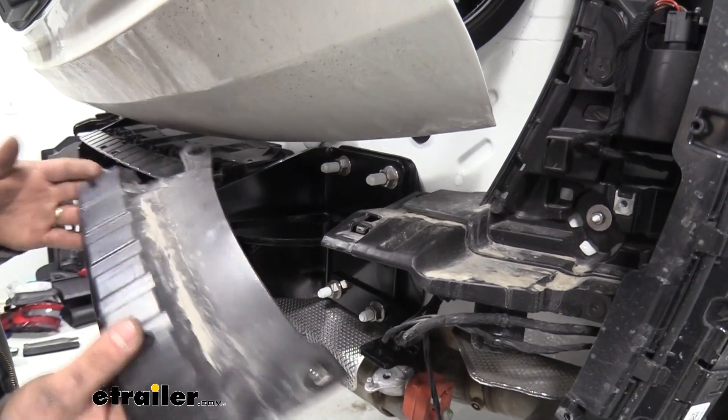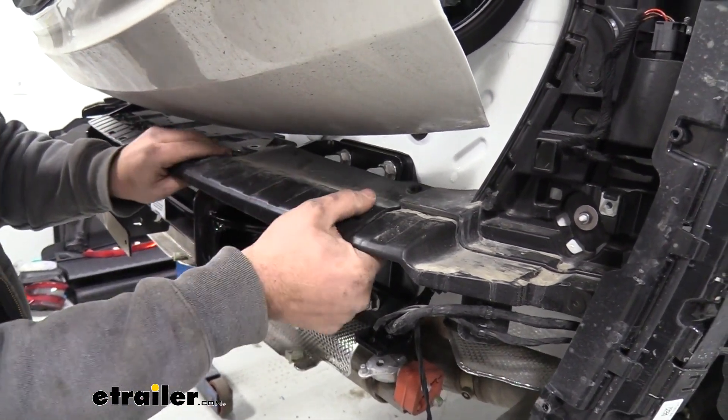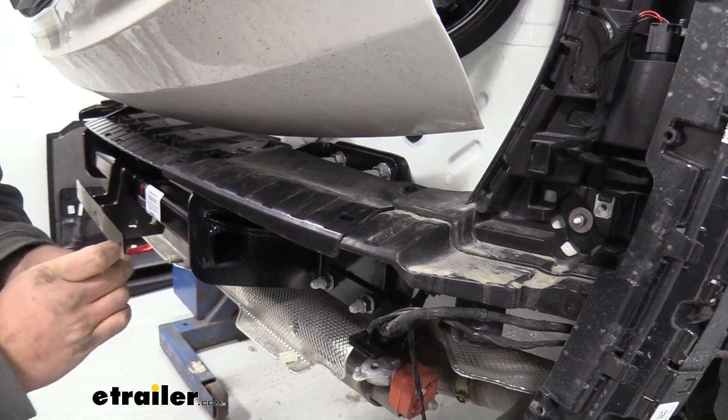Now we can reinstall our little plastic pieces that we took off earlier — those should just clip in and we'll put our plastic push pins back in.